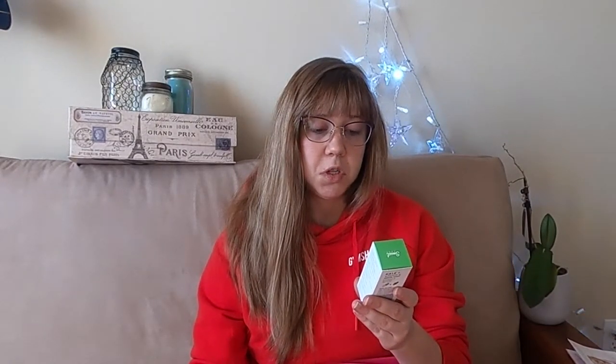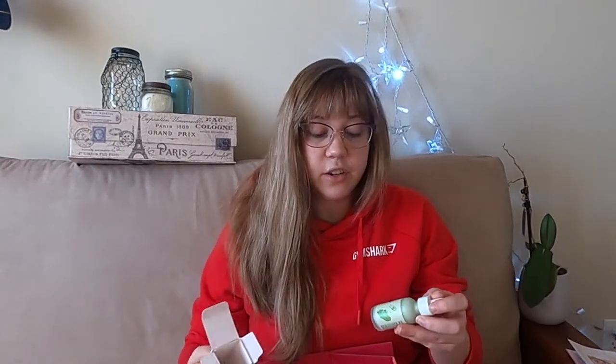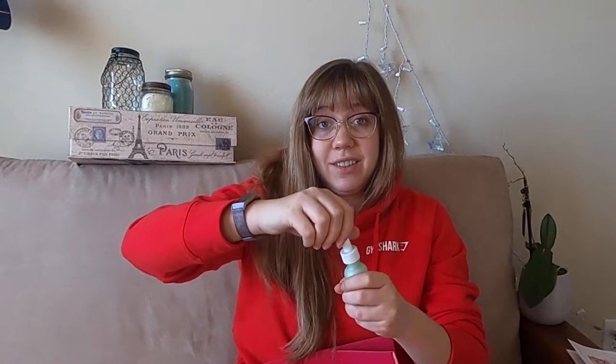This is Sweet Chef Kale and Vitamin B Serum Shot. Sweet Chef mixes the perfect daily shot of vegetables and vitamins to freshly boost your skin's vitality and deliver a healthy radiance. After cleansing and toning, apply on face with a gentle tapping motion. I always love skincare products and serums — I've noticed a huge difference in my face and skin since I started using serums more, so I just love receiving them.